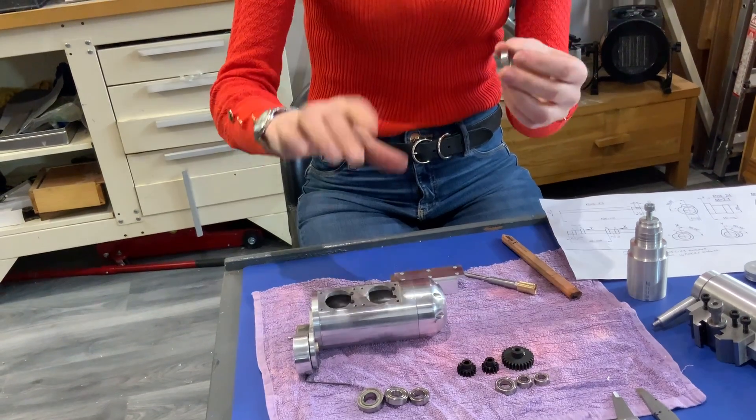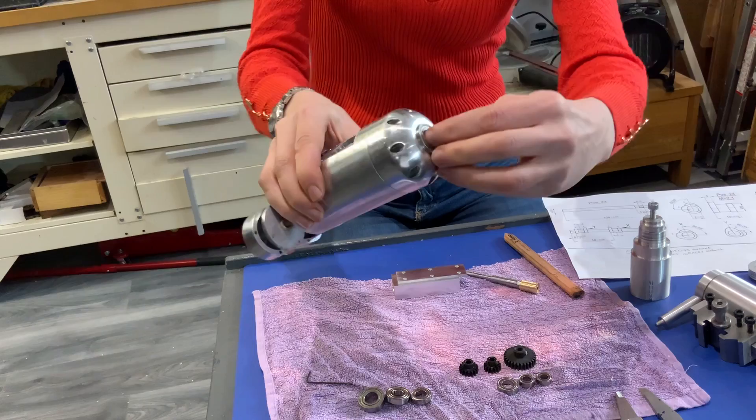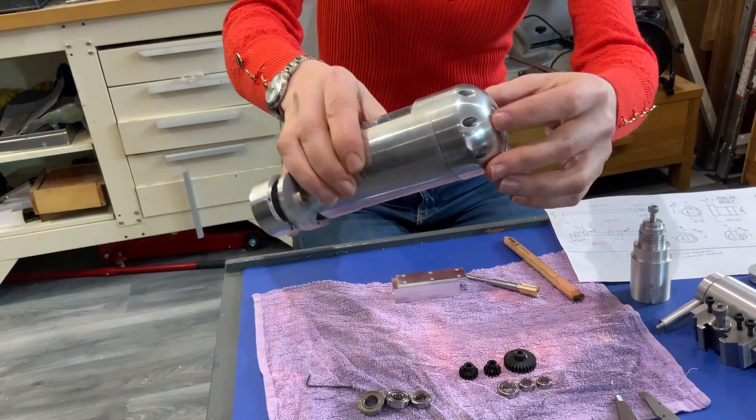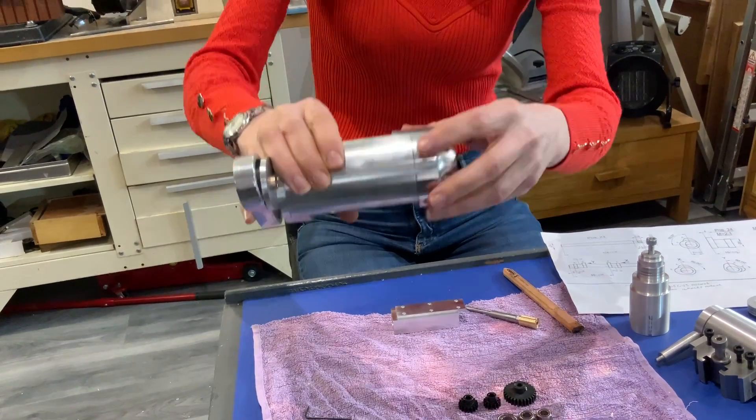And the cute little bearing — I forgot about that. I like this one. That fits in nicely into there. I like it. I'm just showing off now.